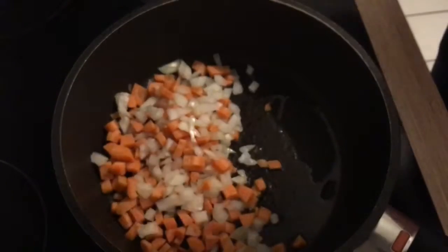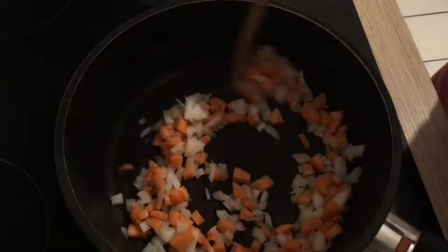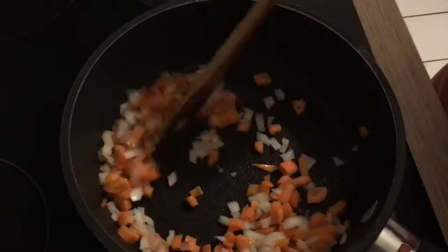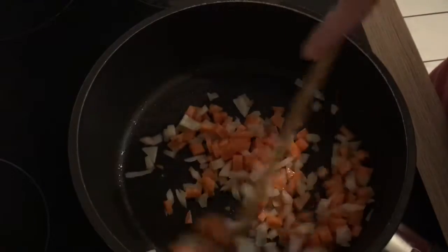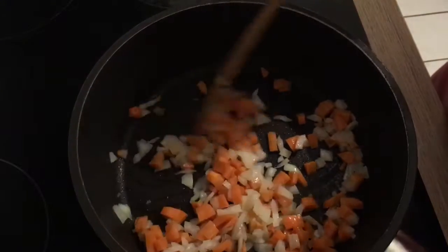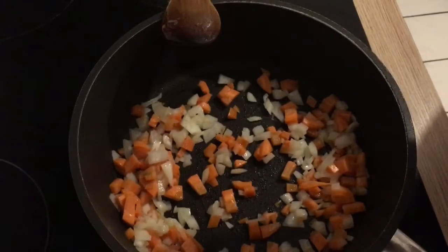I came up with this recipe — it's a little bit adapted from the original — because I had to use up rice and mushrooms, and I had a carrot left in my fridge. I thought, what can I do with these ingredients? Let's make some mushrooms pilaf! The difference from traditional fried rice is just that this has more of a soup consistency. It's not that dry because I'm going to add lots of water and some vegetable stock. Now I'm going to add the mushrooms.